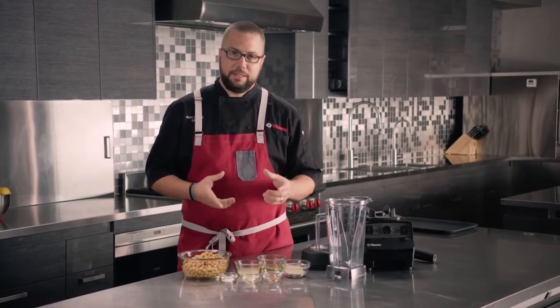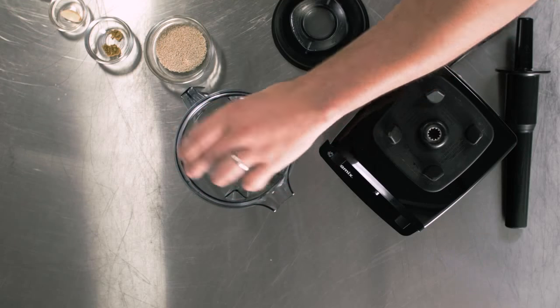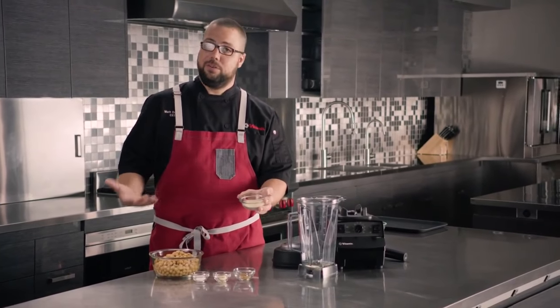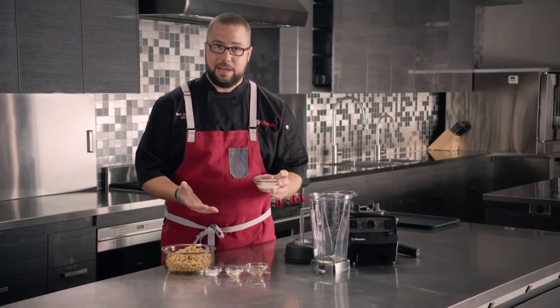We'll start by building this hummus recipe with a little bit of olive oil and some lemon juice to create that liquid base. We can actually use raw sesame seeds — we don't have to use expensive tahini, because we're going to grind this down at the same time that we're blending everything else up.